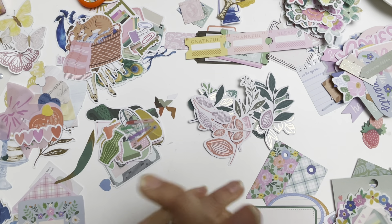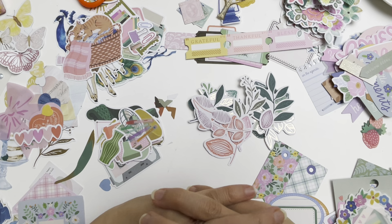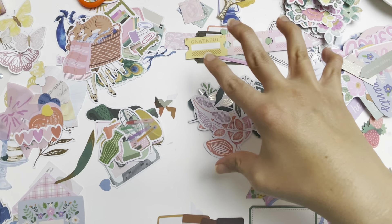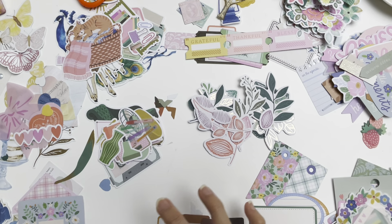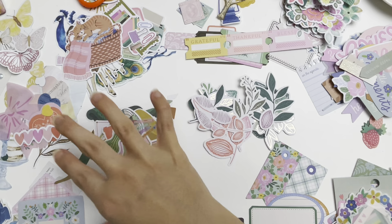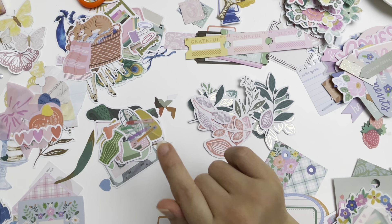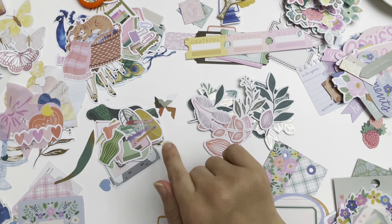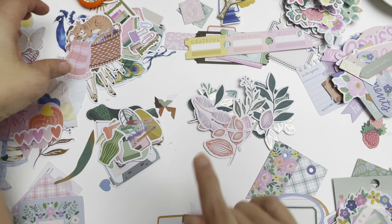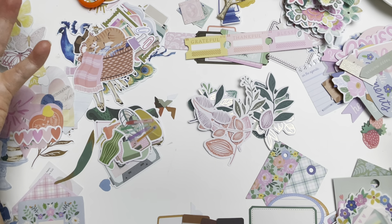Hello everybody, welcome to my channel! Today's video I decided to do something a bit different — I haven't done a video like this before. This is the way I like to use my ephemera. When I get gifted many different packs of ephemera, I like to pour it all in the middle of my desk, then sort them into little categories. Today I've gone through and sorted all of these into different areas, and I'm going to tell you what I did.